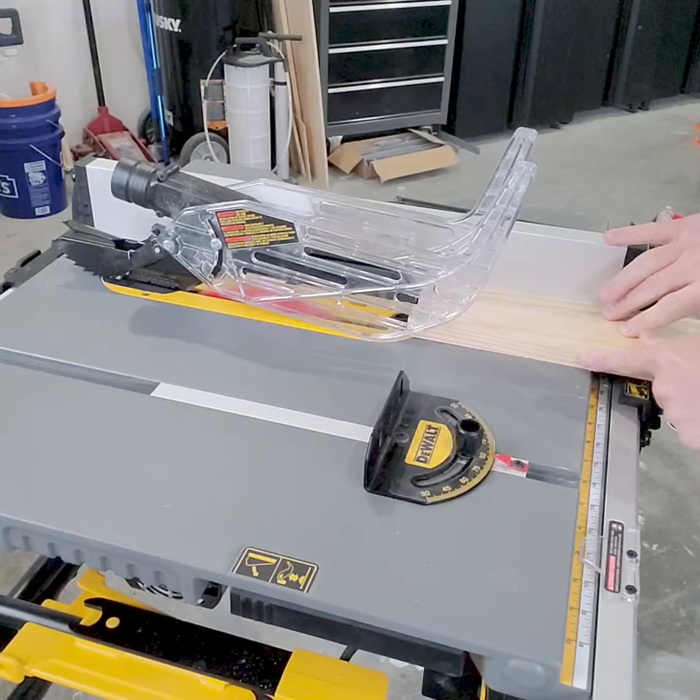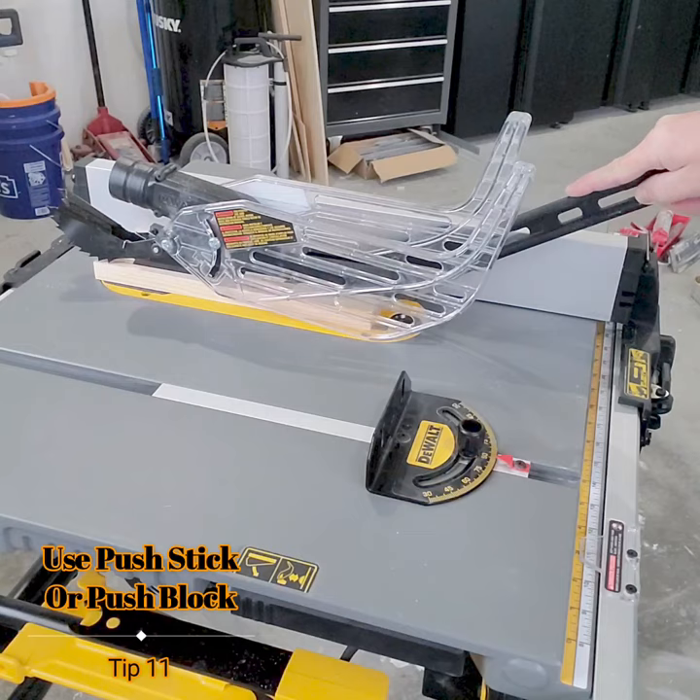Use a push stick or push block when cutting less than 6 inches. At the very least, use a miter gauge for quick cuts.